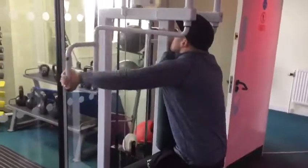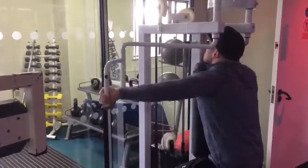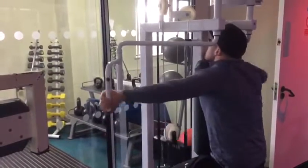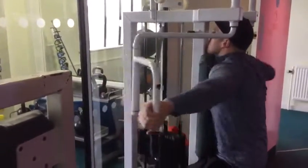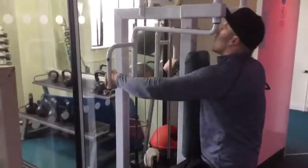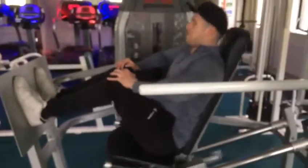Then I moved on to rear delt flyers on the machine. If you have to pick one exercise for rear delts, it would be this one. It might not be the hardest but for me it's the most effective — it feels great every time. Similar rep range, probably about 10 to 15 reps.